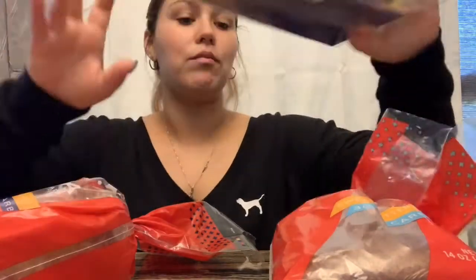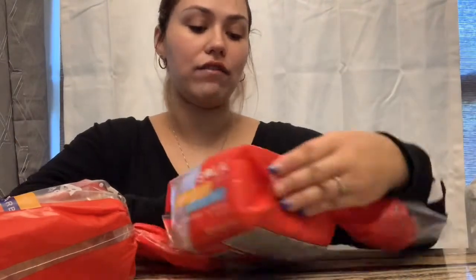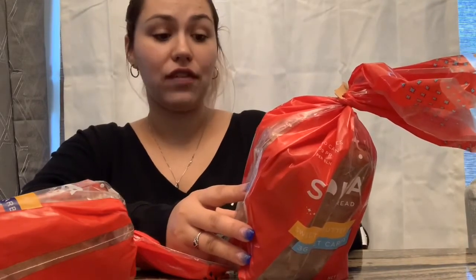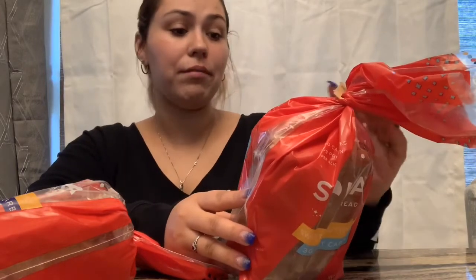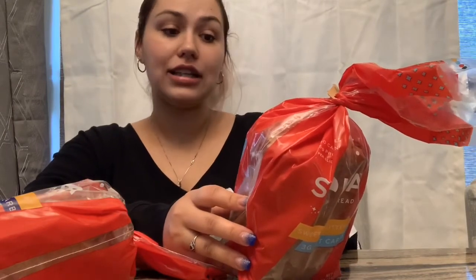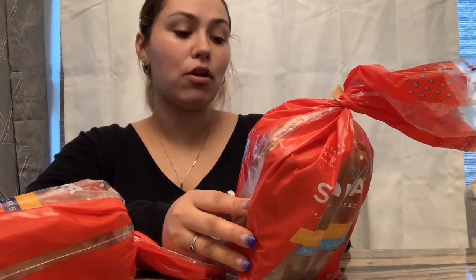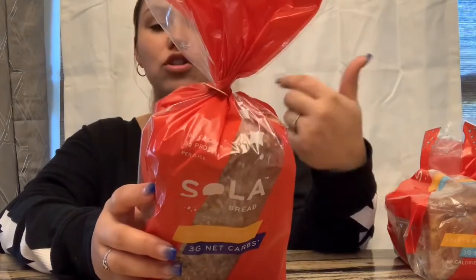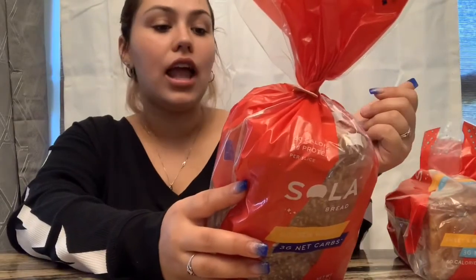I have two breads I'm going to test out. The Sweet and Buttery is 3 grams of net carbs per slice — 8 grams of total carbs, 4 grams of fiber, 1 gram of sugar alcohol. It's 60 calories per slice with 3.5 grams of fat and 5 grams of protein. The next one is the Golden Wheat, which has little sesame seeds on it and looks really good. Same macros as the Sweet and Buttery.